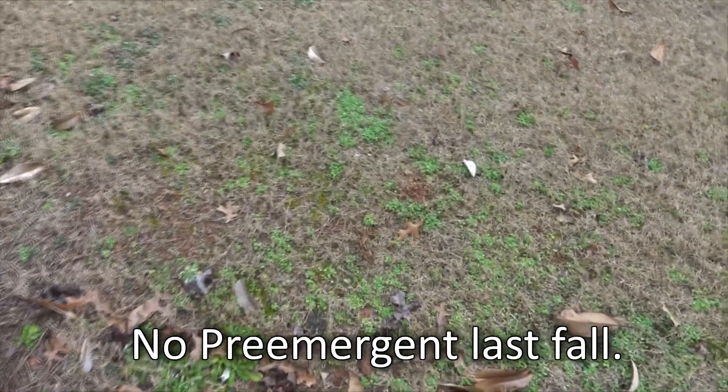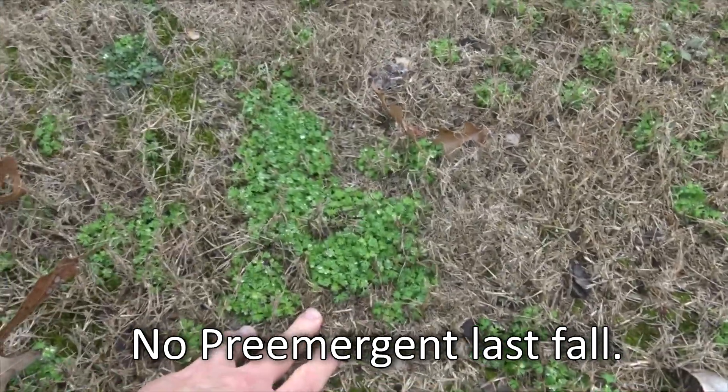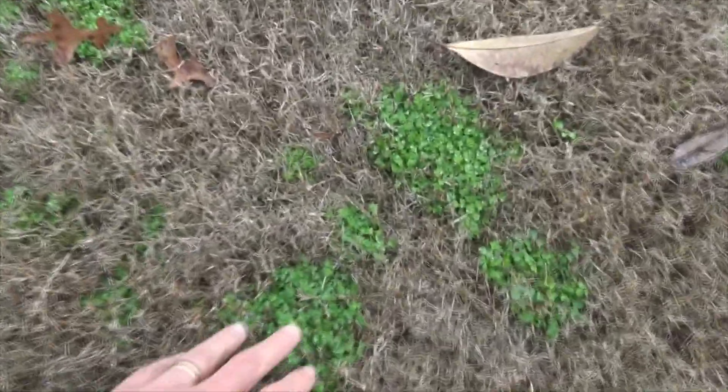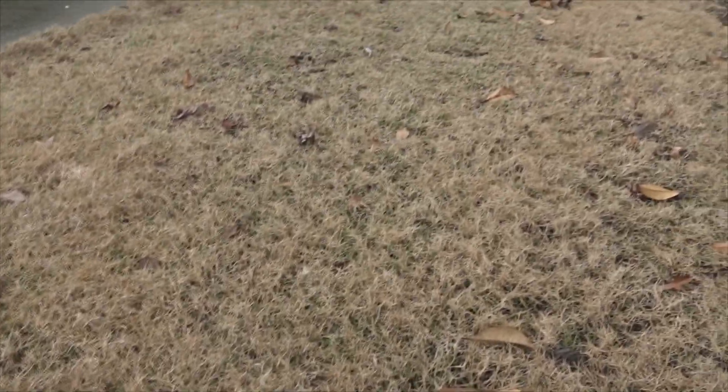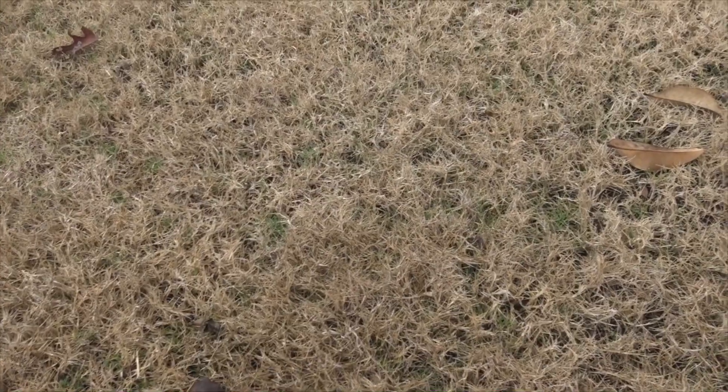I want to show you two other lawns real quick. You saw my lawn that has almost no weeds. I stepped across — there's my lawn and here's the neighbor's right next door. I want you to look at what no pre-emergent looks like. You can see all the weeds starting to come up. Notice the difference between this and mine. Here's mine — almost solid brown, a couple sprigs of Bermuda starting to come up, but no broadleaf weeds. This is pretty much just all Bermudagrass.